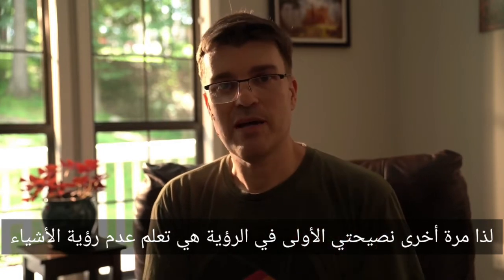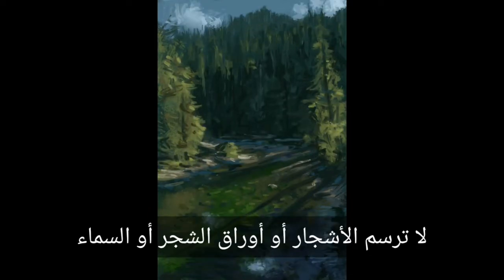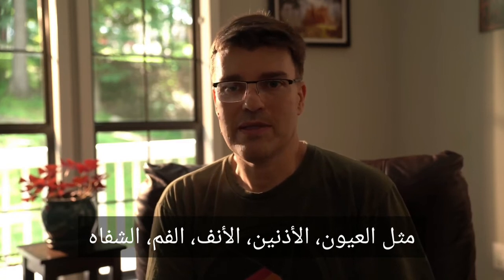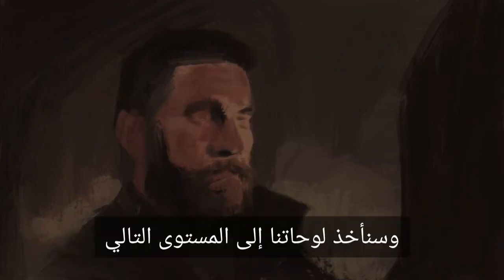So my first tip in unseeing is learning to unsee objects. Throw out all thinking of objects altogether and learn to observe colors. What color is here? Just paint that. Don't paint trees or leaves or sky — paint the light you see reflecting off of those objects. When painting a face, learn to unsee details like eyes, ears, nose, mouth, lips. What is the general color of the light that comes in and wraps around a face? Paint that first. This is what makes it so difficult: we progressed in the past to go from circles to seeing details. Now we have to unsee those details temporarily in order to be able to see the light, and that'll take our paintings to the next level.